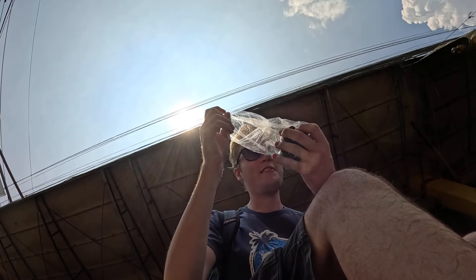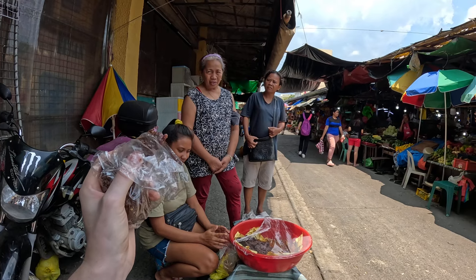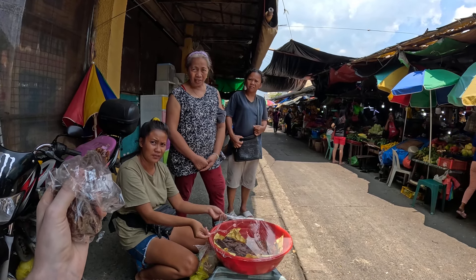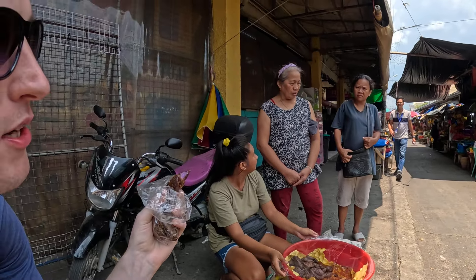I think I'm sitting on someone's market area where they're selling different stuff, so hopefully they don't come back. What is this going to be like? Okay, I've managed to get a bit here. It looks like — has it got ube in it? Glutinous rice.